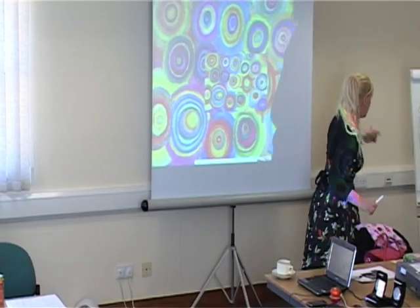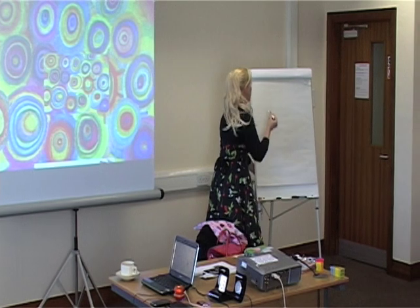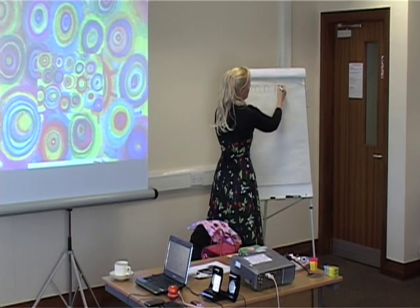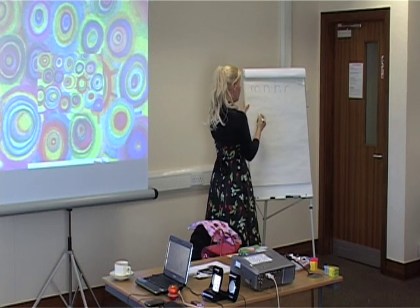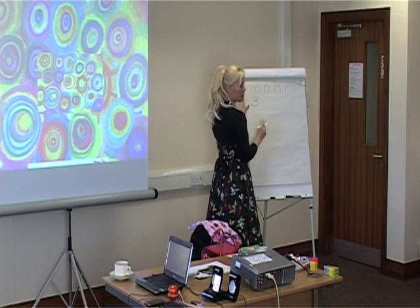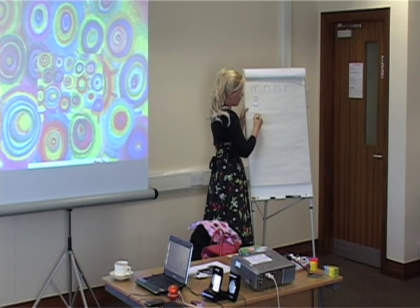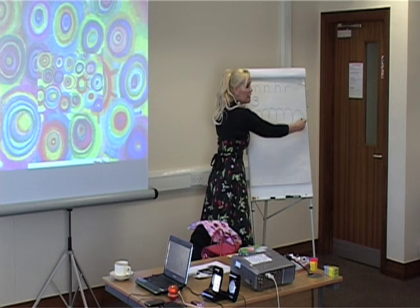When we're teaching the letter M and N, and obviously H and R and all the ones that need the going over, actually the number that this links to is the number 3. But children find a number 3 really difficult to do because of the vertical. If you turn it like this, then it makes the mark a lot easier for the child to make.